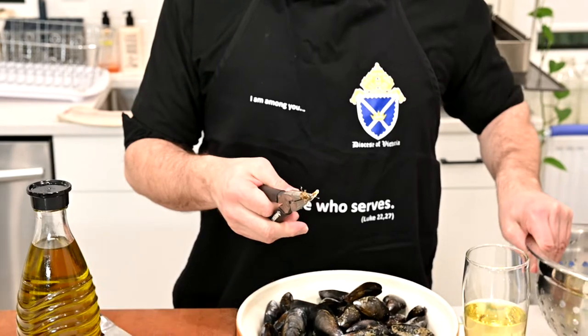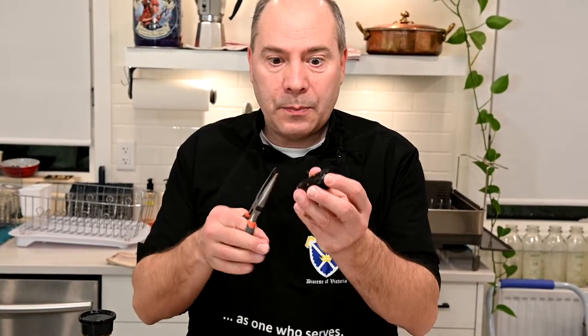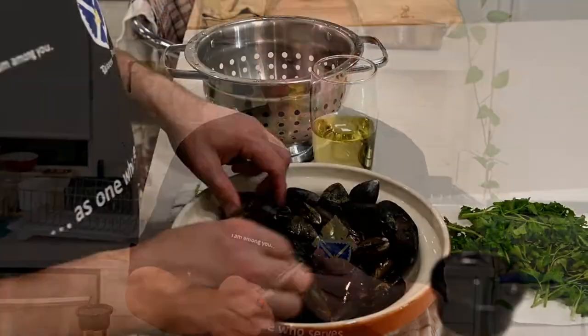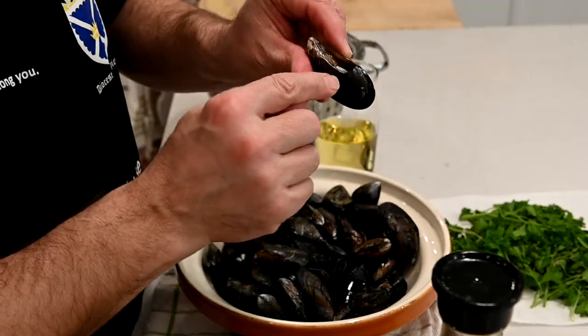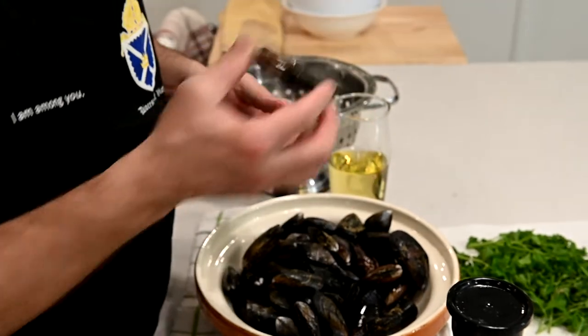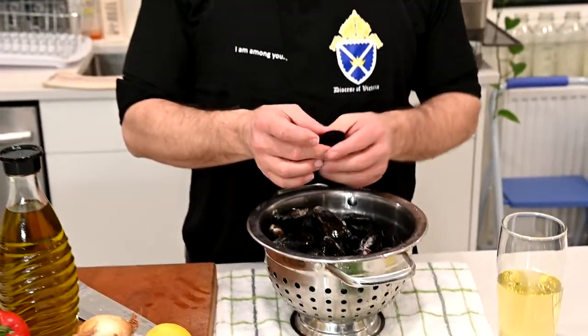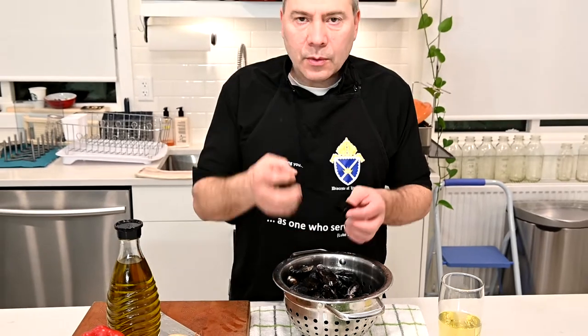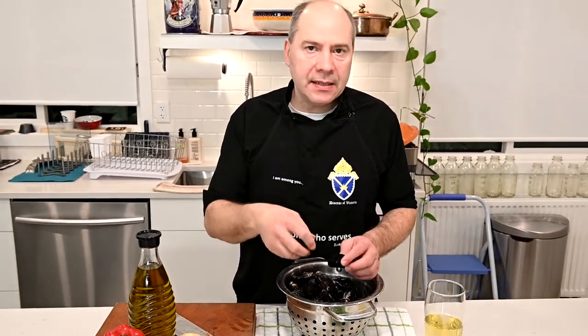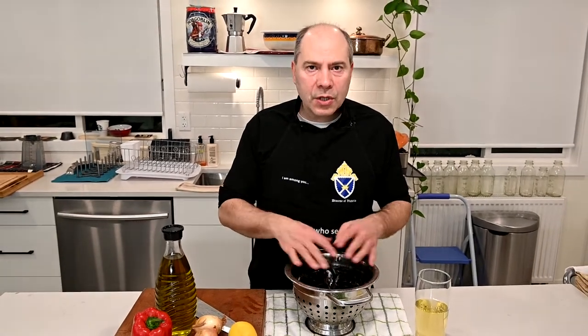Now we put them here and give them a rinse also. This is a little bit of work. It's forcing the beard in because it's still alive, which is good. We have a mussel here that is broken — we don't want to eat that, because it's broken and we don't know what went inside. So we'll chuck it. We took the beard out on some of them, not all of them, because not all of them had it. Some were inside, so when we find it inside, just pull it out. They're all ready to go — just give them a rinse.